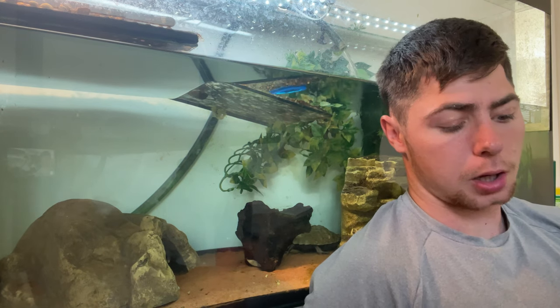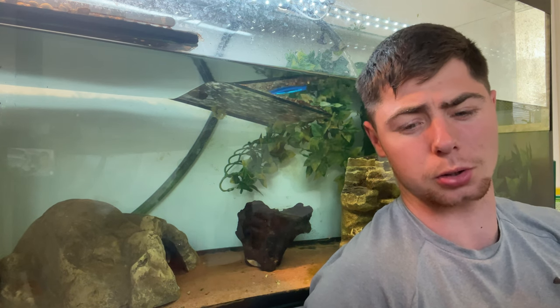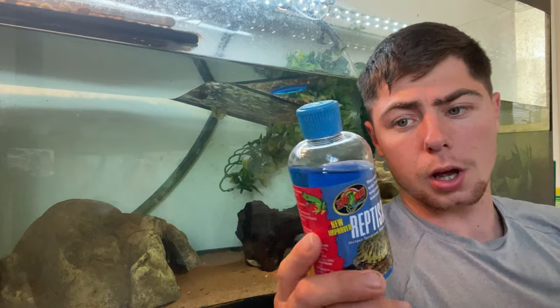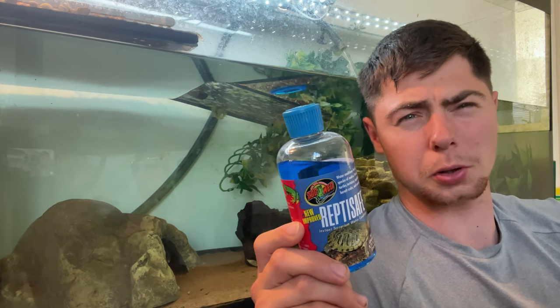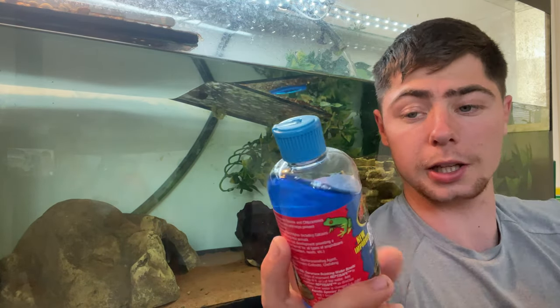My third trick is something some people may or may not agree with - I've done a video on it so go check that out - but it's all down to personal preference, and it is Reptisafe. This is the only water conditioner I would use. It helps keep your water nice and crystal clear and, more importantly, it also helps neutralize the water so nothing harmful is going to happen to your turtles. Some people have had problems with this, some haven't - like I said, it's personal preference. In the UK this stuff can be quite hard to get hold of, so when it is on sale online I always grab a few, especially the bigger bottles. Just get a nice big 258ml bottle - that will last you a long time, especially for one tank.